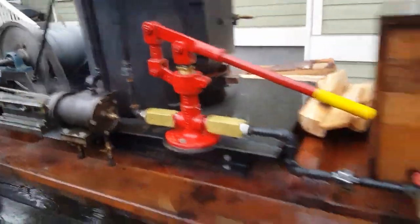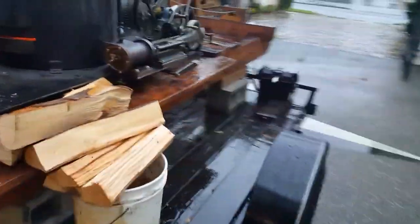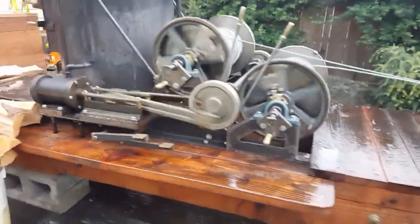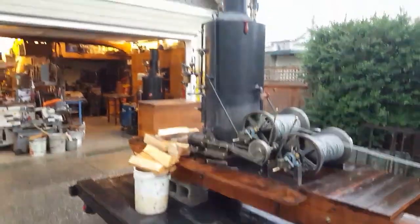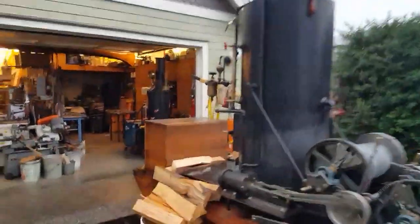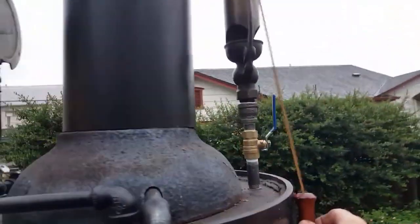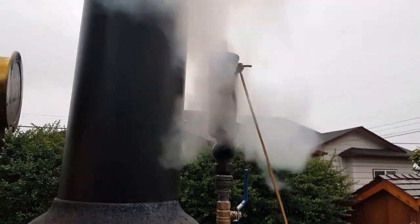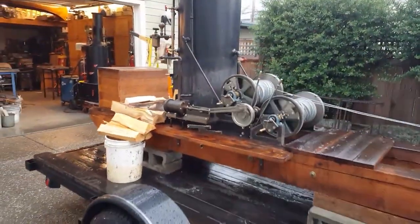It looks really good — these have been beautiful running engines. This is going to be a lot of fun to operate. I'll blow that whistle here. Beautiful — it's a 2½ inch 3-chime whistle.